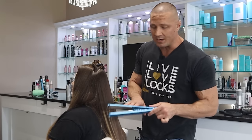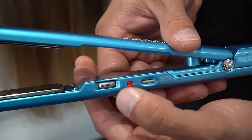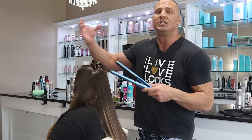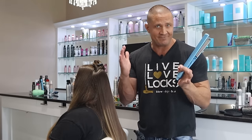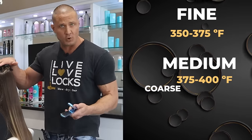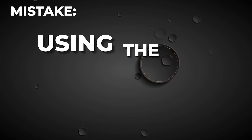Another mistake: using the wrong heat setting. If your iron doesn't have heat settings, you need to get a new one. There are different temperatures for each hair type, but there's more to it — two people with fine hair, if one has curly hair and one has straight, the curly hair needs more heat even though they have the same hair type. Generally: fine hair 350–375°F, medium hair 375–400°F, and coarse hair around 400–425°F.